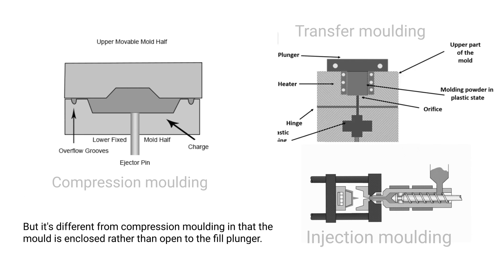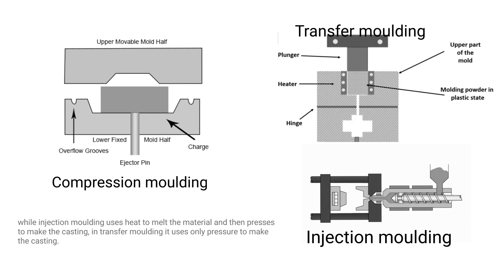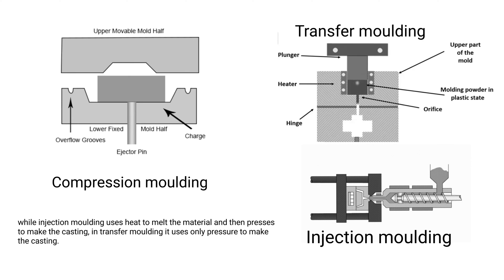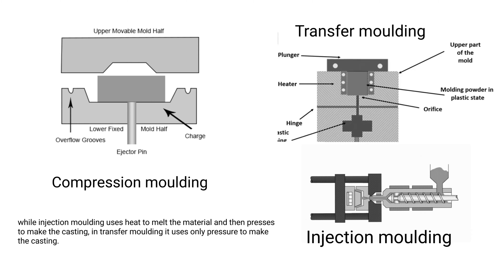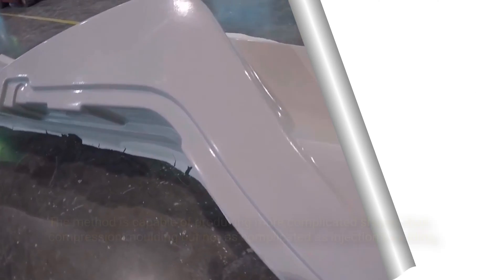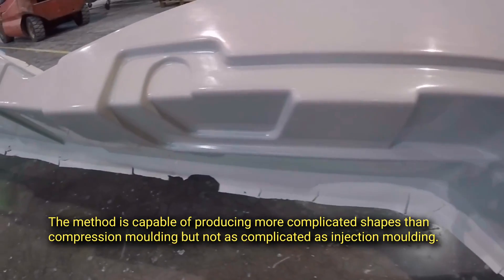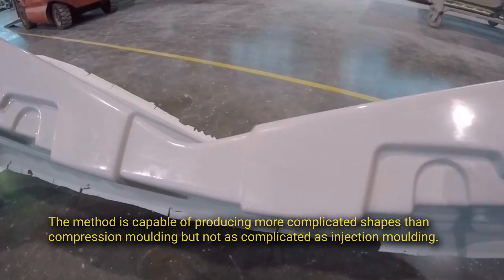Transfer molding differs from compression molding in that the mold is enclosed rather than open to the fill plunger. While injection molding uses heat to melt the material, transfer molding uses only pressure to make the casting. It is capable of producing more complicated shapes than compression molding, but not as complicated as injection molding.